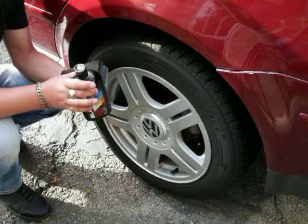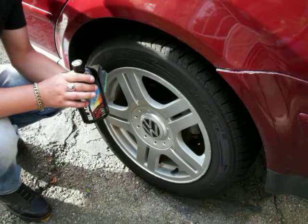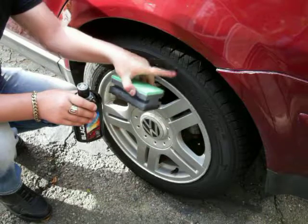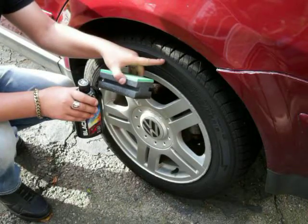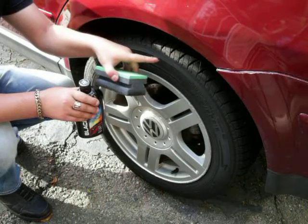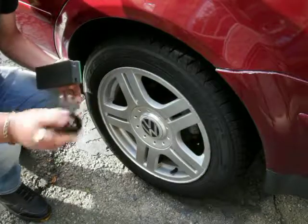I'm going to show you the technique I use to dress tires. If you have ridges that go a certain direction, go with those ridges so the dressing will lay down nicely and give you an even finish without being streaky and blotchy. Now I'm going to shake this up.